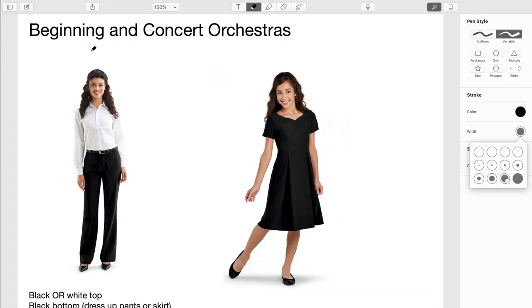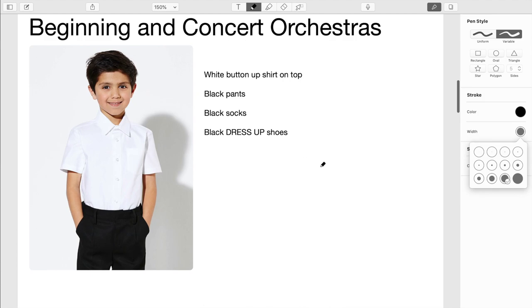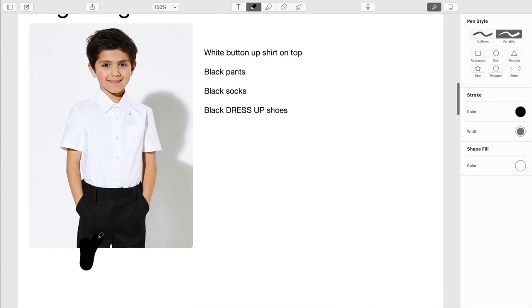At our school we have guidelines set up for the orchestras, and it depends on which orchestra you're in — beginning, concert, chamber, or symphonic. For beginning and concert orchestras, ladies can wear black or white on top and black on bottom, with dress-up pants, a skirt, or a full black dress. For the guys, we wear a white button-up shirt on top, then black pants, black socks, and black dress-up shoes.